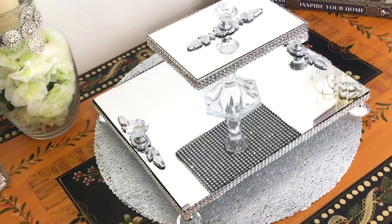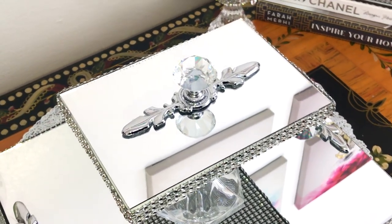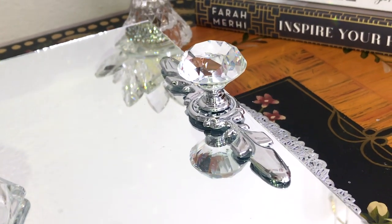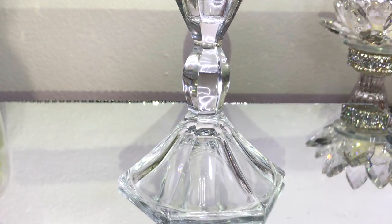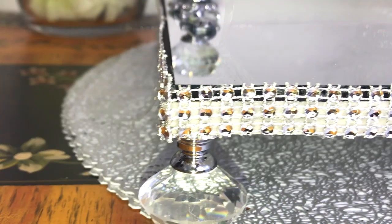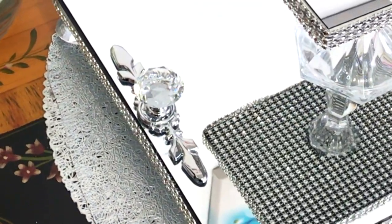And here we have the finished project! It looks absolutely beautiful and everything goes together so well. It's very simple, it's beautiful, it's not overdone — I really love the way this looks. Thank you so much for joining me today. Please let me know what you think in the comment section below, don't forget to thumbs up the video, and please don't forget to subscribe. Stay blessed, take care of yourselves, until I see you at the next video. Bye-bye!